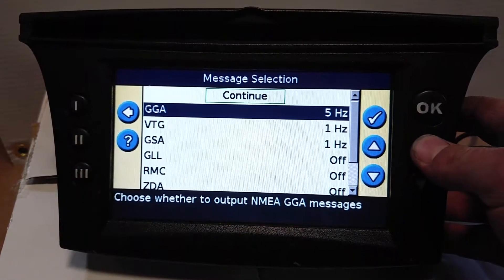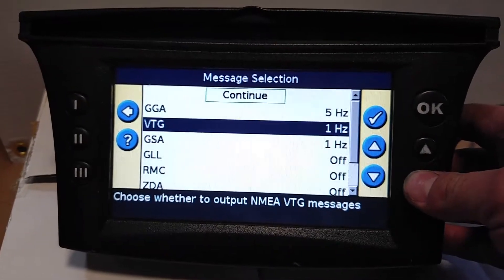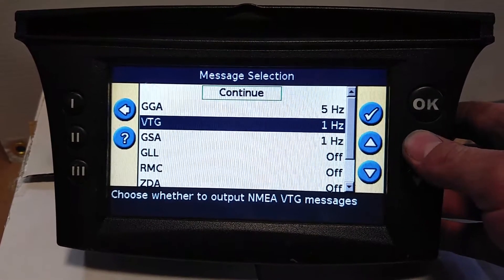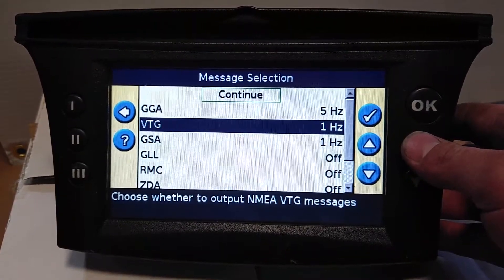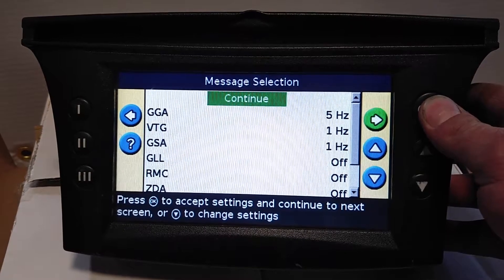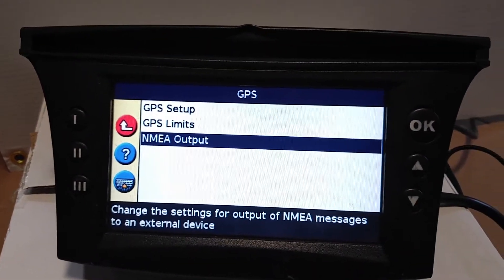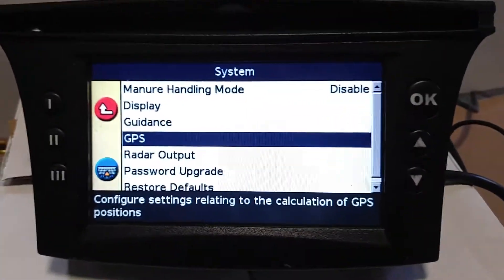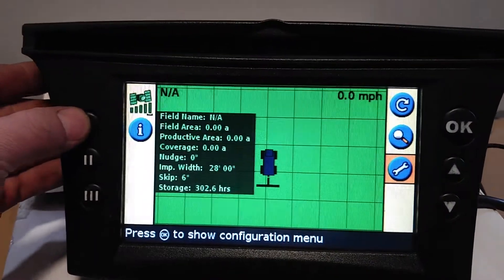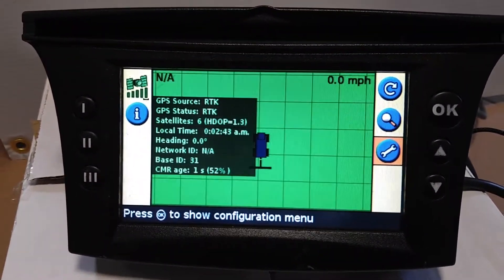One Hertz is fine. You don't really need GGA or GSA unless you want to monitor more parameters on the NMEA string. Continue with decimal places, and then go back to look at RTK sources — and there we go, RTK.